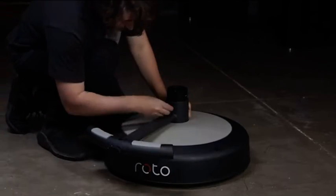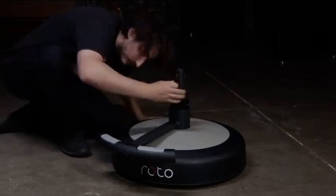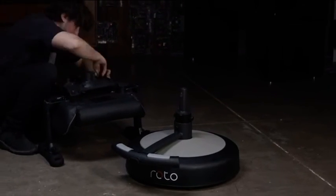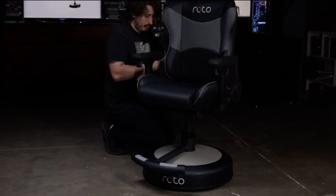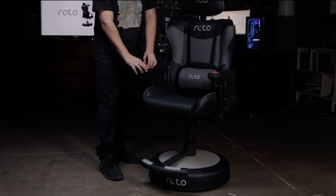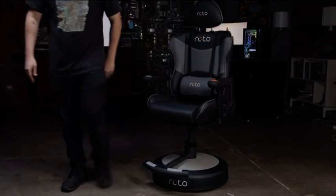The Roto VR chair will ship in a couple of different boxes, depending on whether you get the core kit or the total package with nine accessories. Some assembly will be required, but it isn't much more complicated than putting together a standard gaming or office chair.